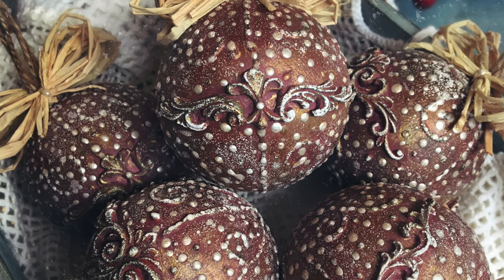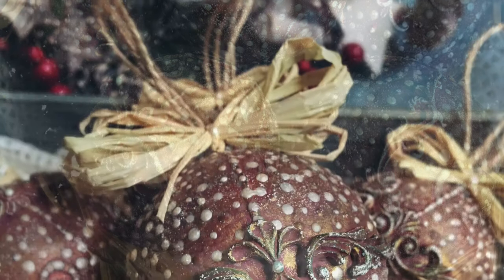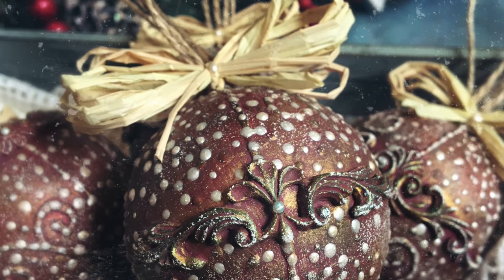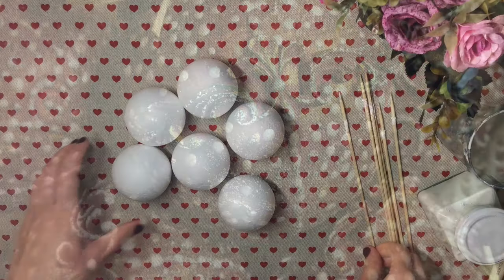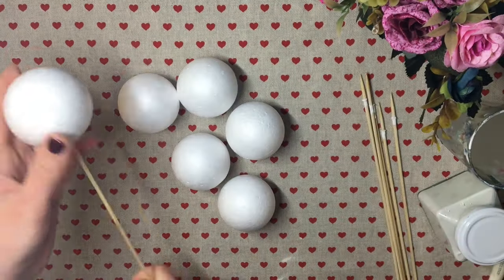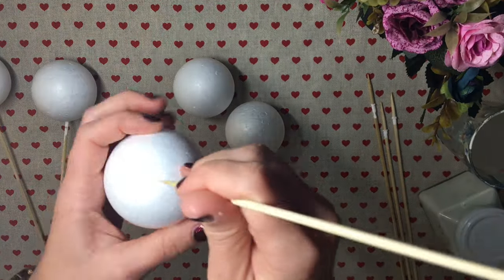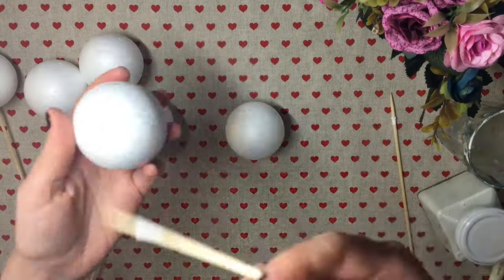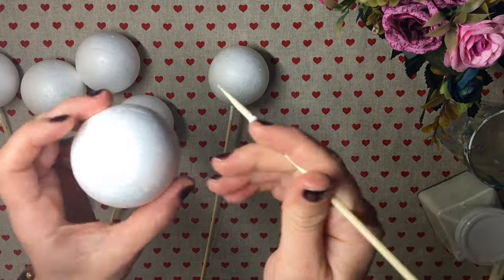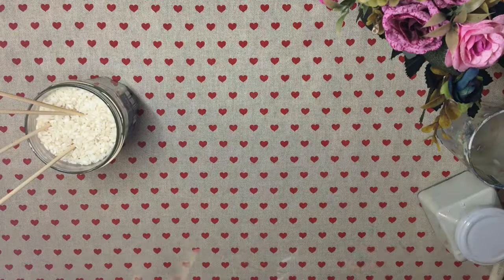Hello everyone! In this video I'm going to share with you how I make my Victorian inspired baubles — exactly the same process as for my teal ones if you've seen those, just a different color. I use little barbecue sticks and a jar filled with rice to stand my baubles in so that they don't touch anything while the paint is drying, and that's what you can see me do here.